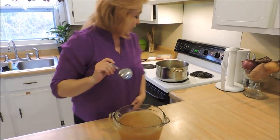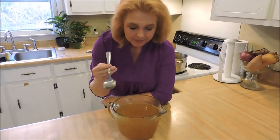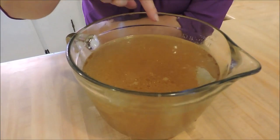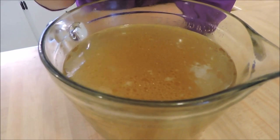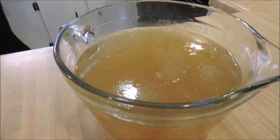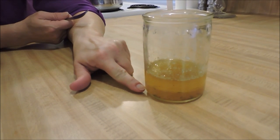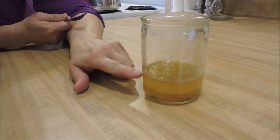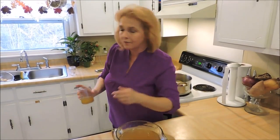I went ahead and strained off the rest of the broth and topped it off with my ingredients to see if I get a little more broth out of it. You can see the little bit of fat that's left on top — you can skim that off. As it separates, the fat rises to the top. If I stick this in the refrigerator, it's going to solidify and I'll be able to pop the fat right off. That's the easiest way to get the fat off. There's not enough fat in here really to worry about much, so I could go ahead and use this as is.